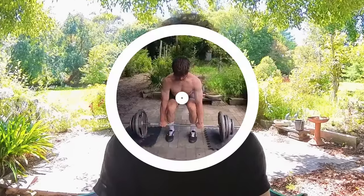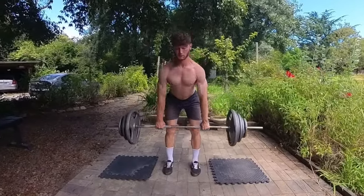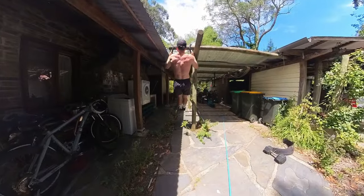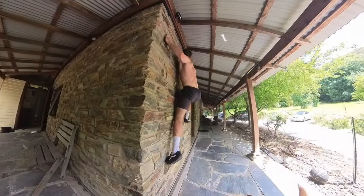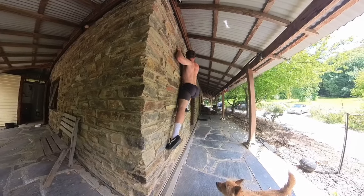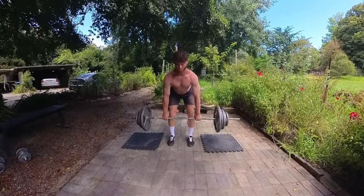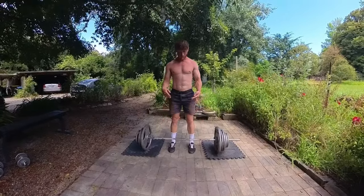Weak grip strength limits your ability to perform other movements such as common pulling movements like the deadlift in conventional lifting, the pull-up in calisthenics, and climbing. Almost anything requires a solid level of grip strength, as you are required to pull your body weight up from small and awkward finger holds. In some situations, a weak grip strength might be the limiting factor in your deadlift and pull-up plateaus.